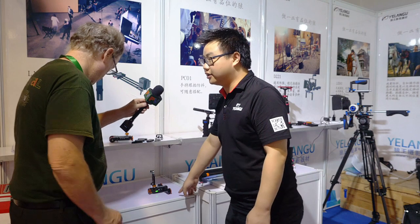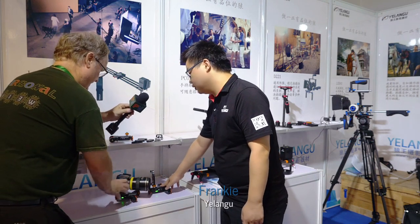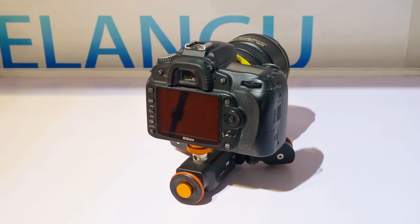The loading weight of the dolly is three kilograms. And as you can see, this big camera can also be put on it.